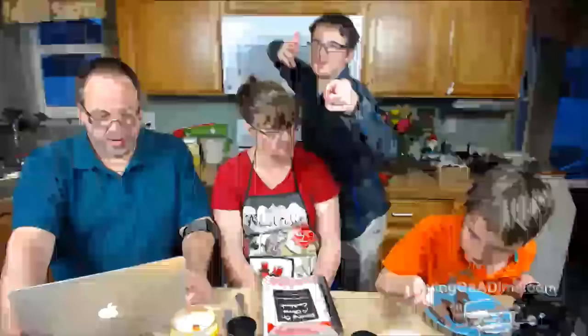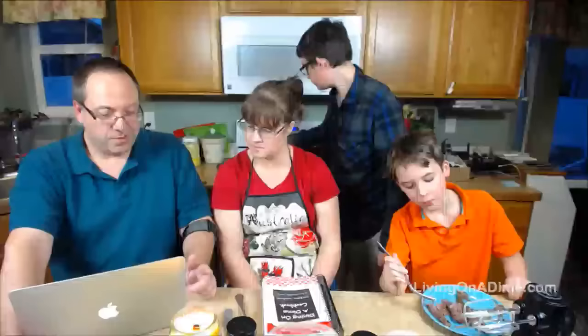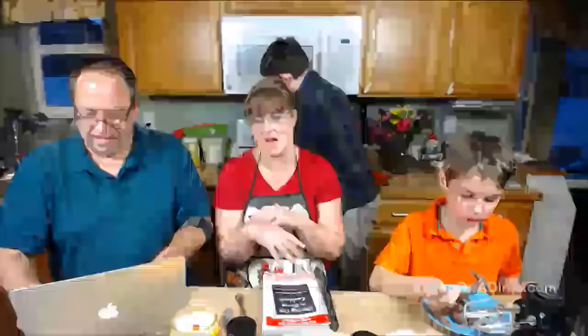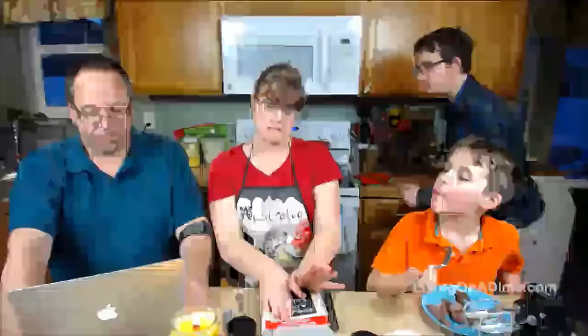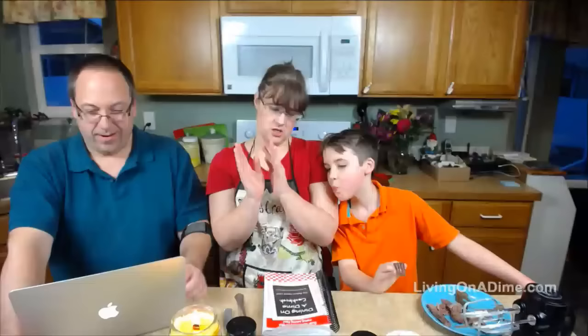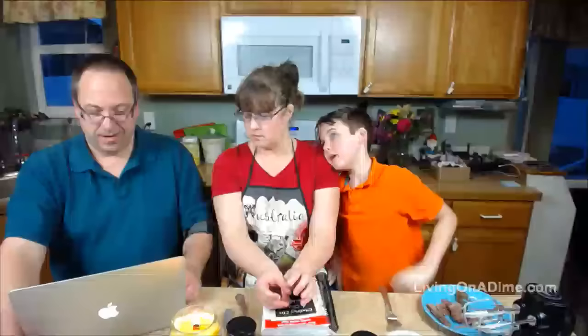Karen wants to know if this is the same recipe I use to make cheeseburger rolls — yes, it's the same dough. I make cheeseburger rolls out of it, pizza, pocket sandwiches, cinnamon rolls, and everything. Although I do have a pizza dough recipe in the book that uses olive oil, garlic powder, and basil in the dough to make it more flavorful.